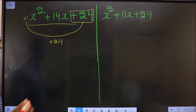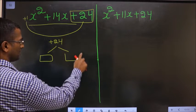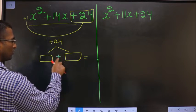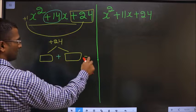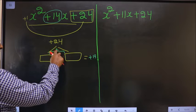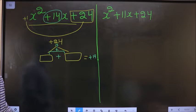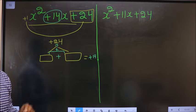Next, you should look out for 2 numbers such that when you add the 2 numbers, you should get the middle number, that is plus 14. And also, when you multiply the 2 numbers, you should get plus 24. When you add you should get plus 14; when you multiply you should get plus 24.